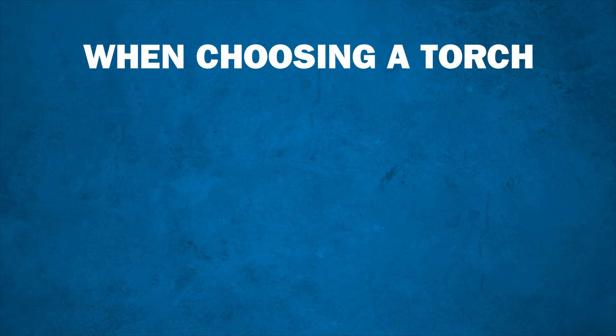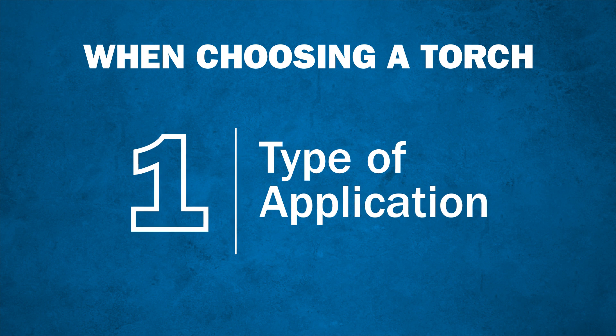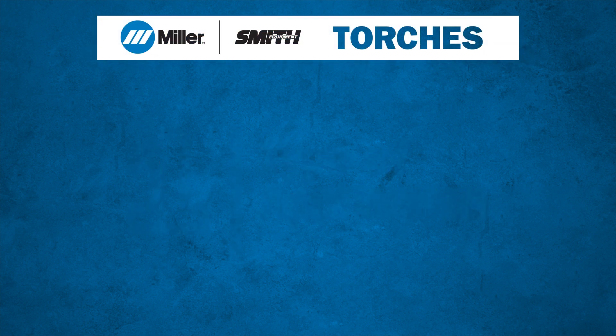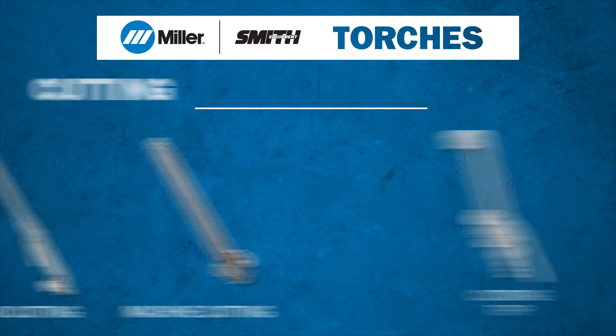When choosing a torch, you will first want to decide what type of application you'll be using it for. Miller Smith offers various makes and models of torches, including cutting torches and combination torches.